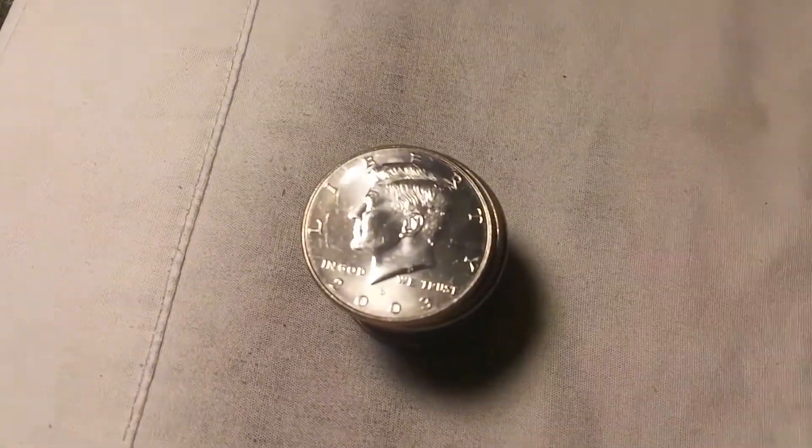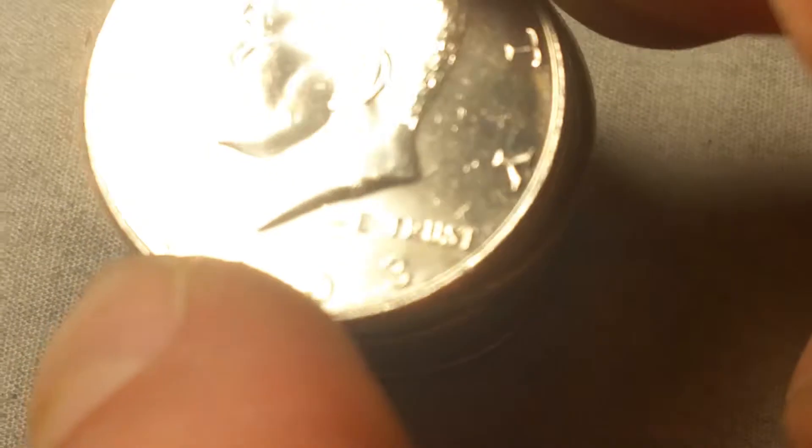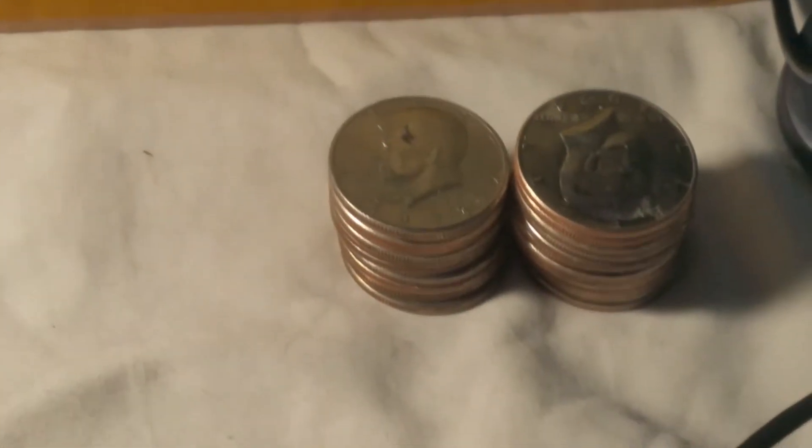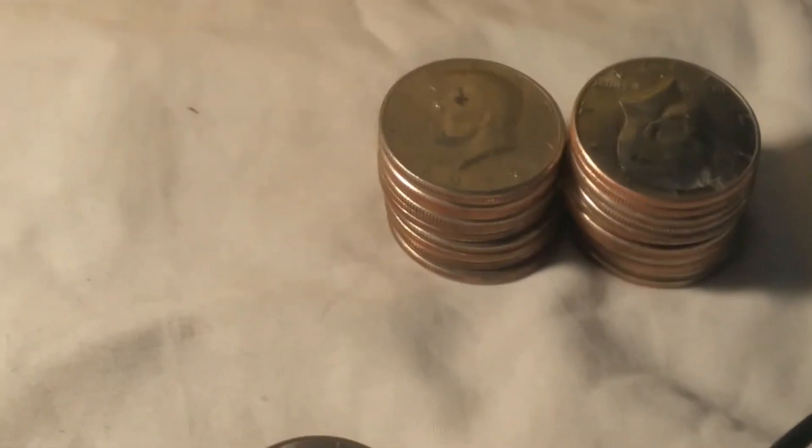We're on roll 7 and we're gonna have our first find, and that's a 2003 NIFC — a Mint State example. I haven't quite got to start checking the DDOs and DDRs yet, so let me get back to this roll.